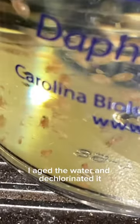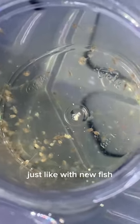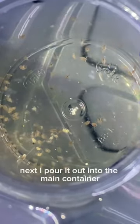A week before their arrival, I aged the water and dechlorinated it. Now it's time to acclimate. I use a 30-minute acclimation process, just like with new fish.